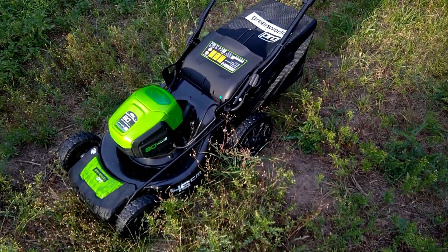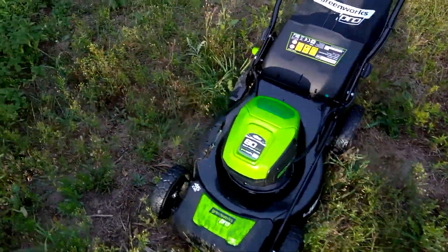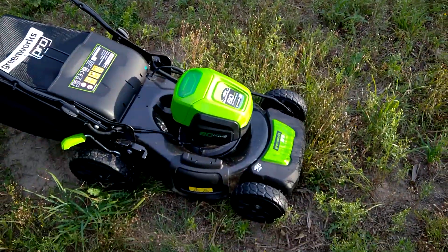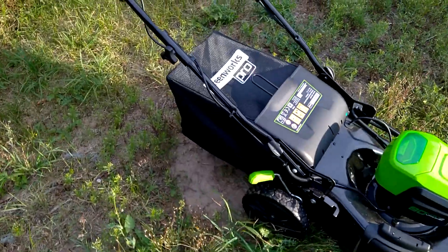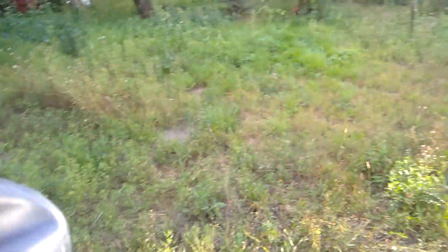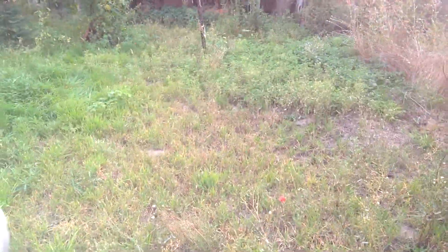Hello! Today I'm gonna film another part of my new Greenworks 80 volt lawnmower. This time I'm gonna try the catching bag. I'm gonna try a different area which looks like this. There's a lot of grass and it's a bumpy area.